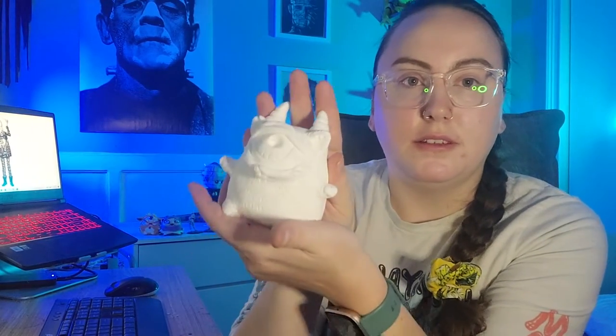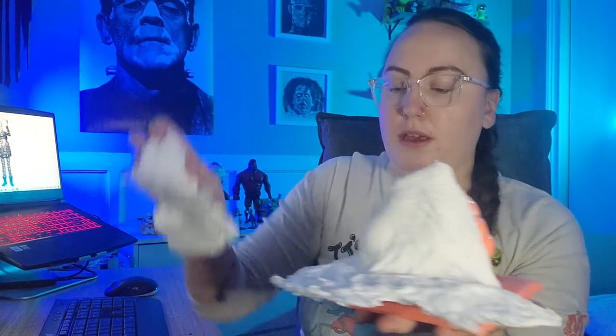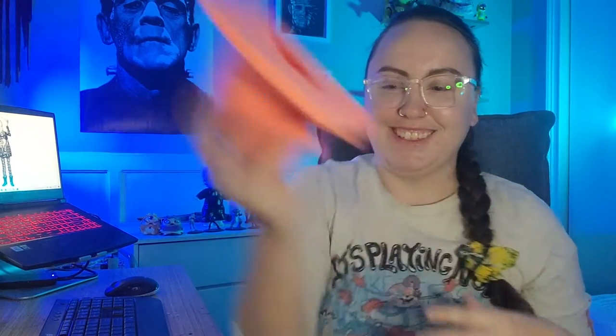Hi friends, welcome to Creepy Customs. My name is Kayla and today we are going to be making a brush on glove mold. If you remember our last video, we created a sculpt of a cat monster. This week we are going to be making multiple casts of that monster. This is our final product — this is what the cast is going to look like, and this is the final mold. Alright, let's get into it.